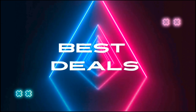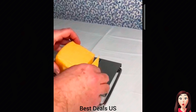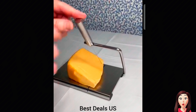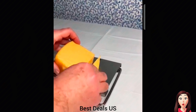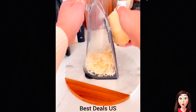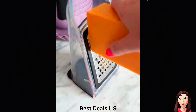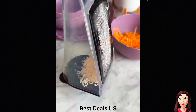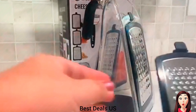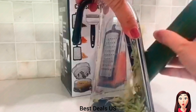Best Deals. Garlic Peeler and Garlic Chopper — product link is given in the second link.